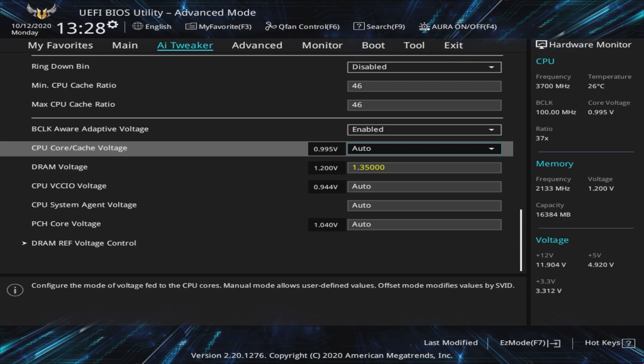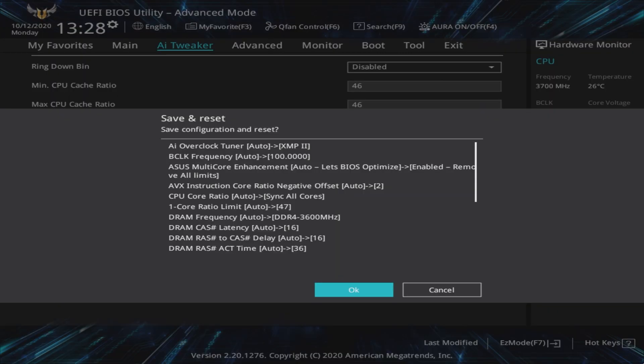With everything set, all that's left to do is save the changes and exit, which can usually be done with the F10 key. If you're having issues booting into Windows or even booting at all, then CPU voltage is the likeliest culprit and will need raising with a higher V-Core, lower offset, or different LLC setting. If you can't get back into the BIOS, you may have to remove the CMOS battery for a few minutes before reinserting it. This will reset all BIOS options, so make sure you have them written down or have taken pictures.